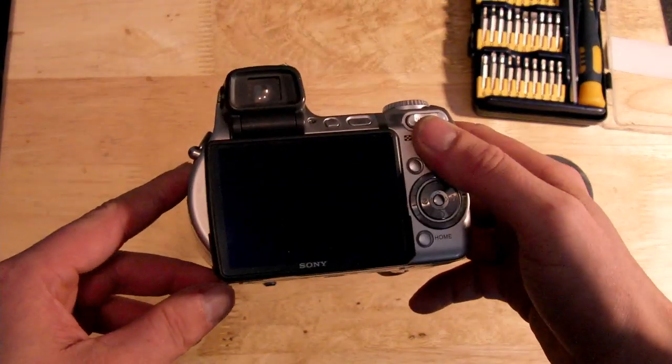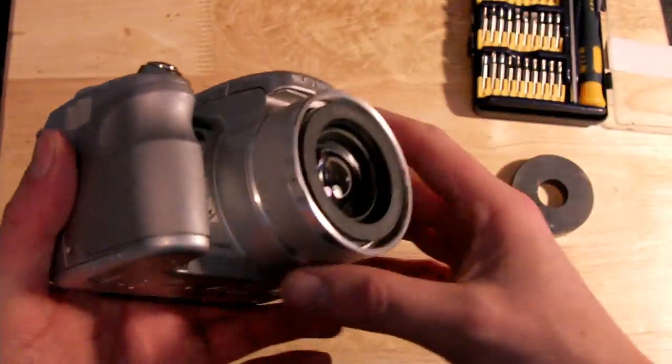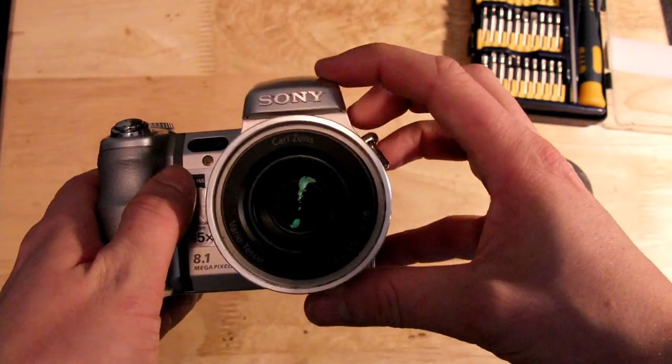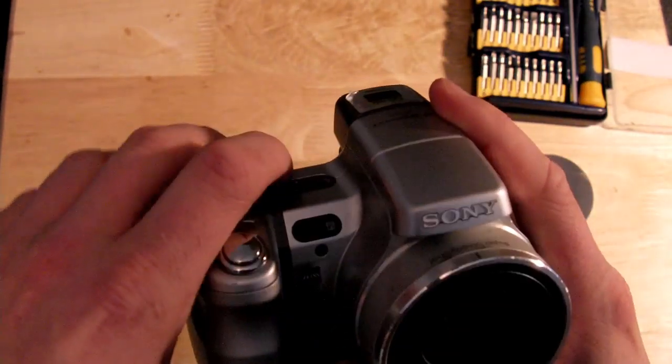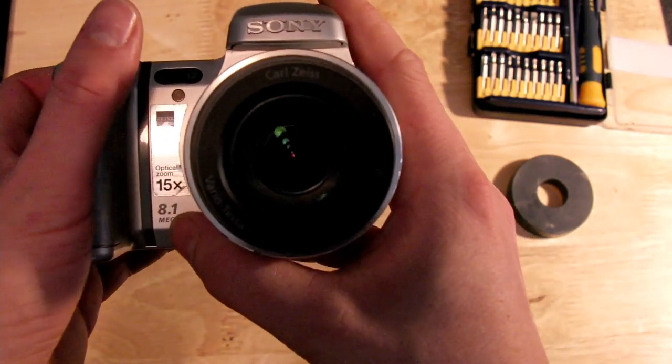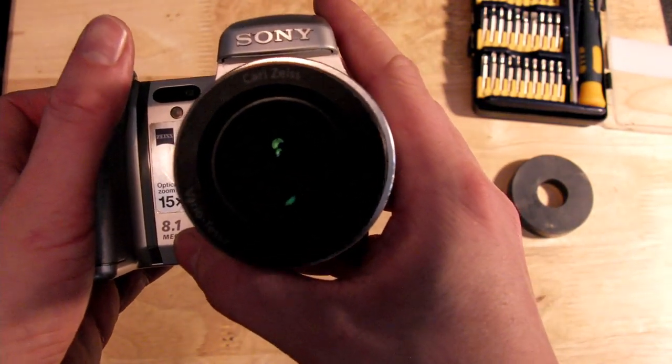In this video I'm going to show how I converted my Sony DSC-H9 camera to shoot infrared and hybrid infrared visible light photos. This will work on any Sony camera that has the night shot mode.